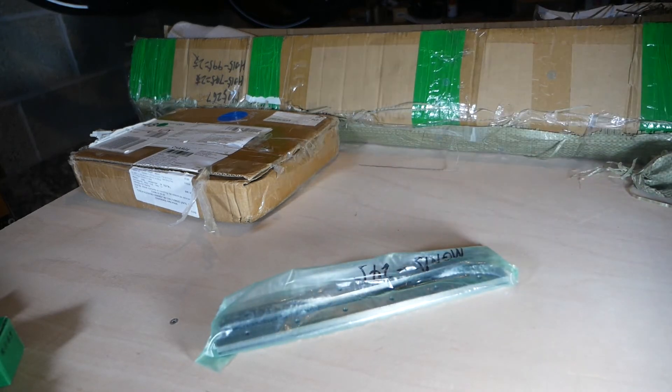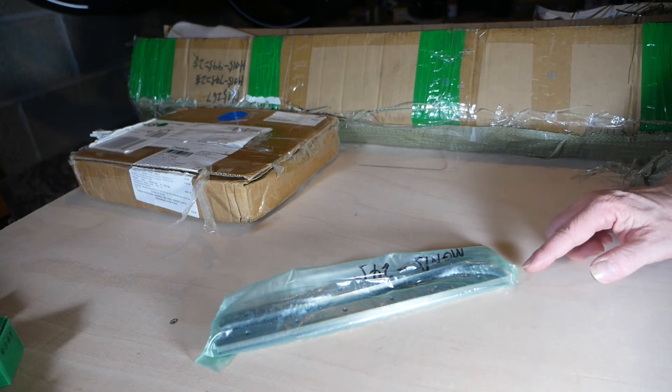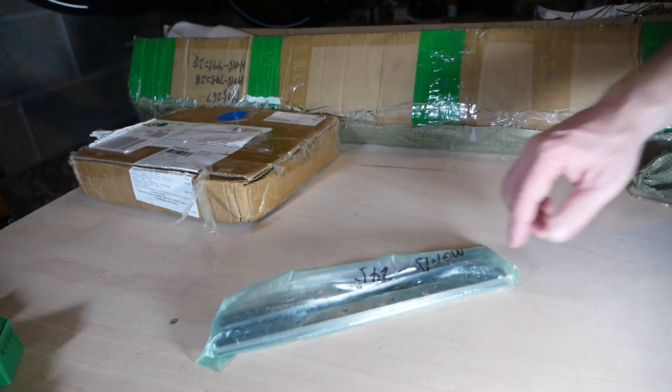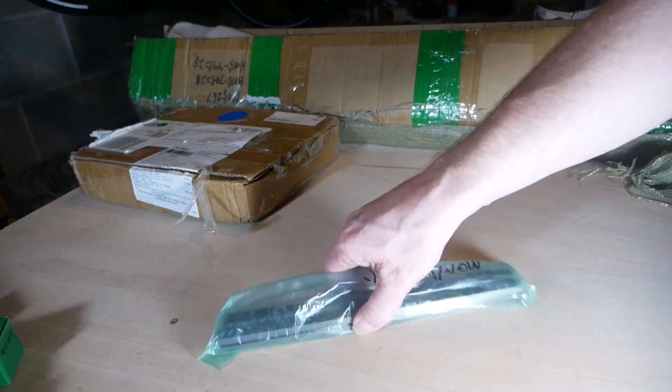If you look on the website where you buy this kit, this requires M3 by 12 cap head screws, and the quantity is on the website. When I ordered this package, they were still developing the kit list for it, so some of the part screws I need aren't actually here at the moment, but I'll explain that in a minute.